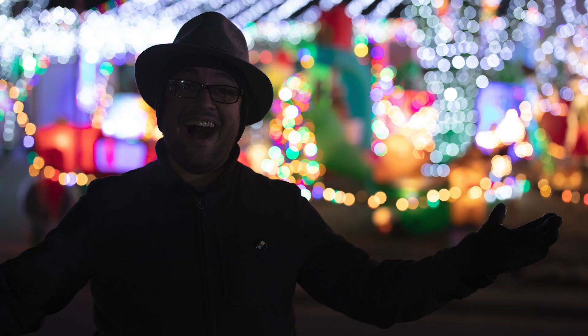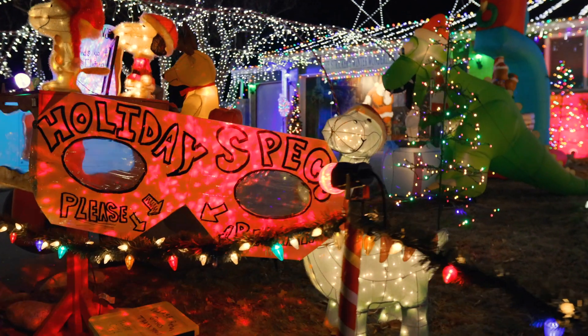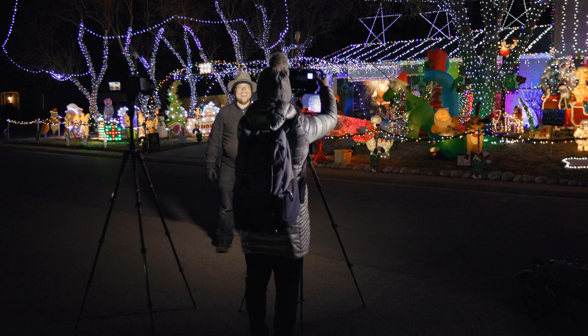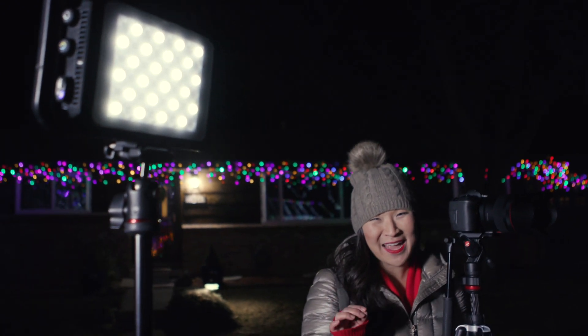The holiday lights really make this time of year merry and bright. Positioning your subject in front of a really cool light display really gives off the holiday vibe. But to make sure your subject really pops, a little bump of light can go a long way.